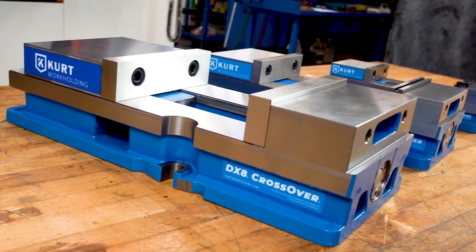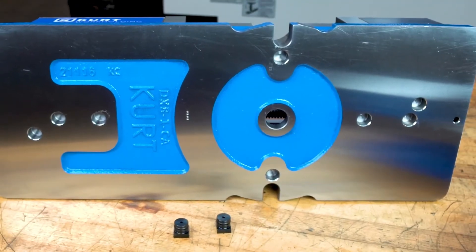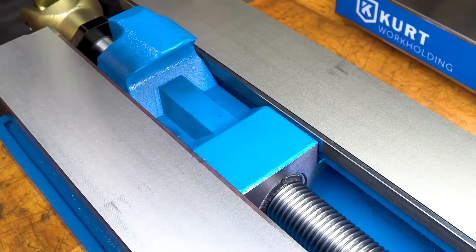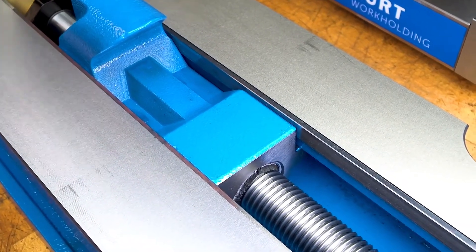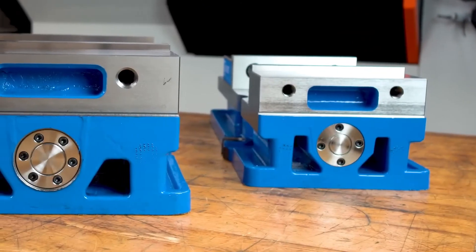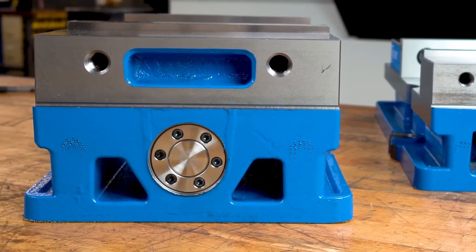The DX8 crossover vise features the same bed height and key weight to the stationary jaw face as the D810, and a redesigned nut with lighter weight and a new brush seal design. The bearing pack is larger, stronger, and more durable than previous designs.